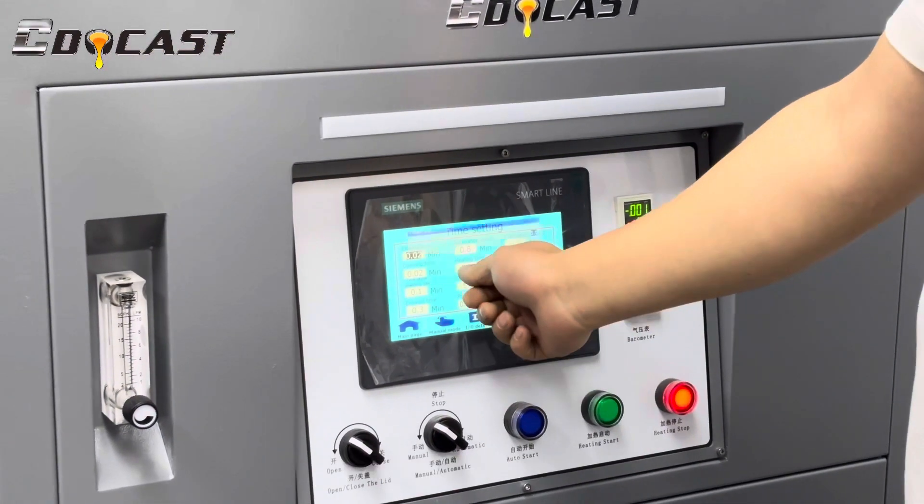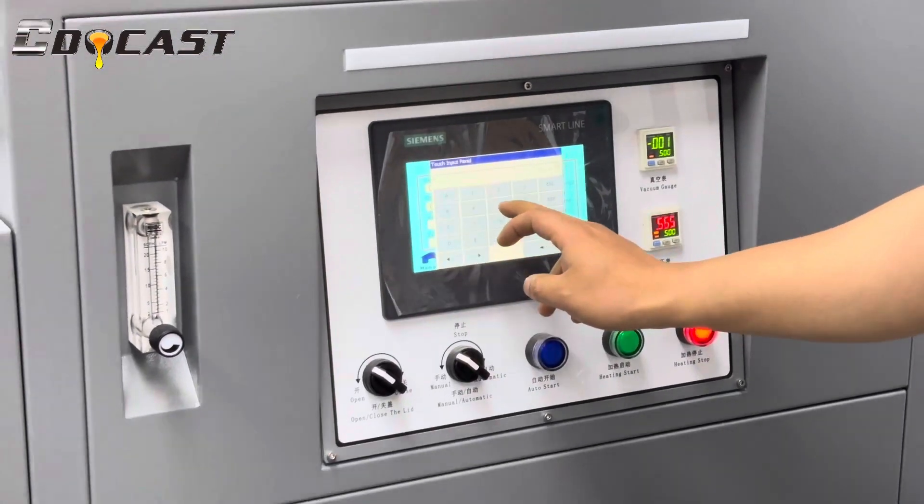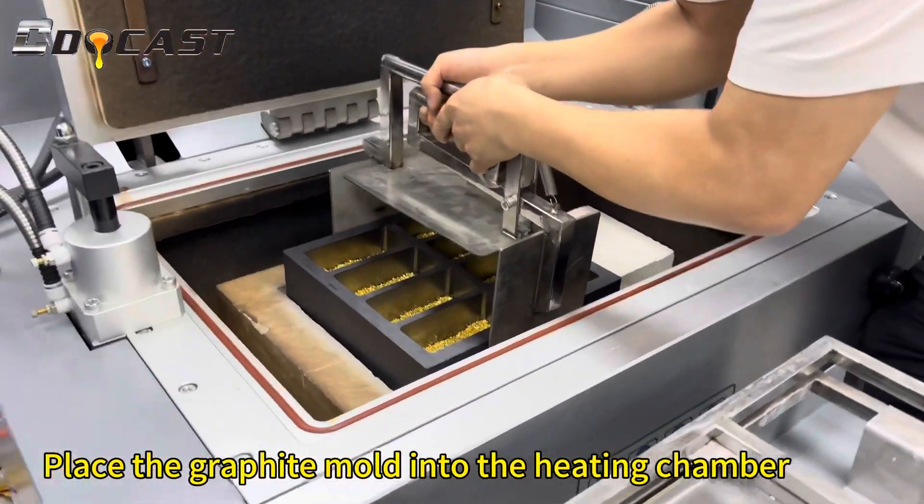Set the parameters, then place the graphite mold into the heating chamber.